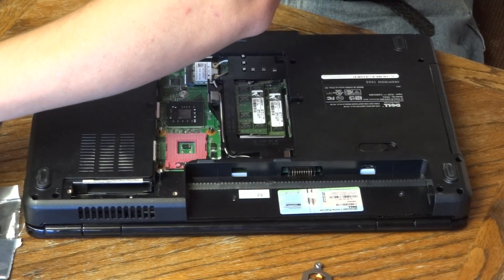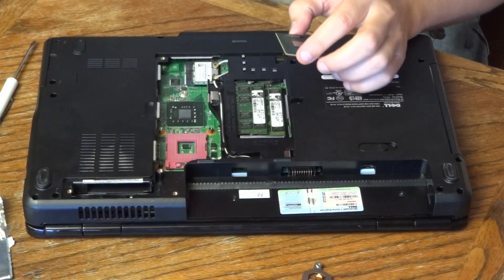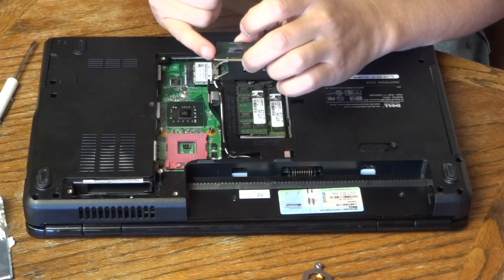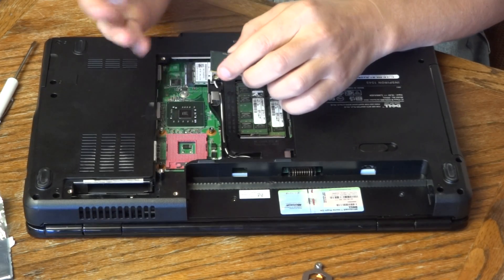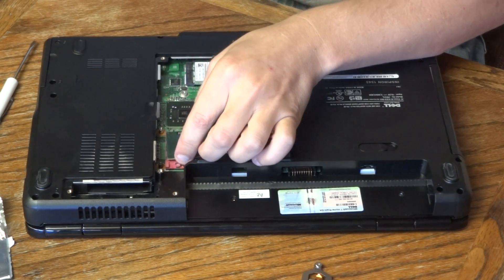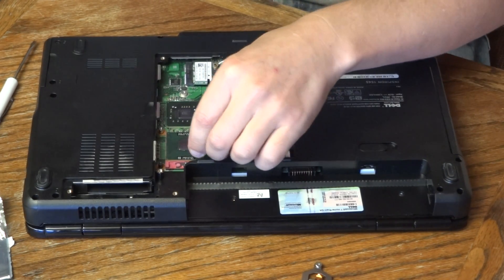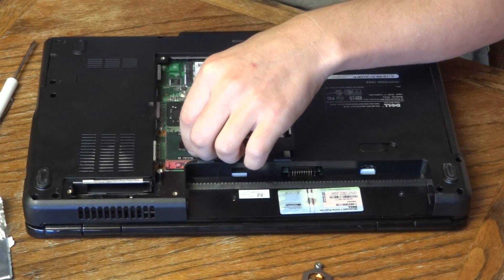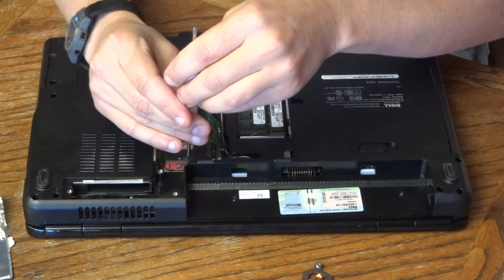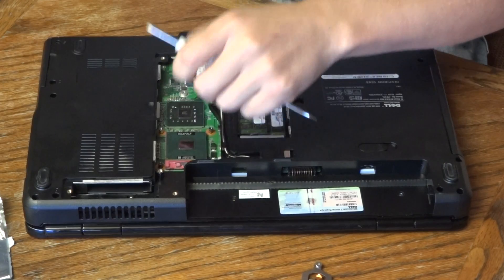This has got a little sticker on it that Dell put on there. We take our new processor and just put it right back in the same way the old one came out. The old one had a little gold triangle at the top right corner, so you just make sure that triangle is oriented to the top right, the same as the other one that just came out. The pins will just fall right into place. Then turn that screw back to lock it in place, and you can see if I pull up on the corners that processor's not going anywhere now.